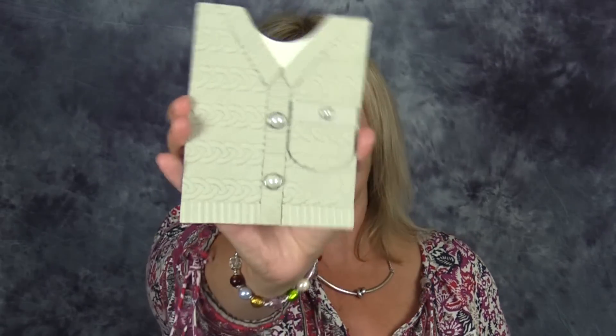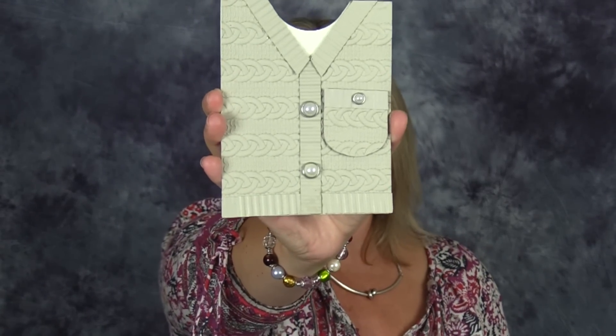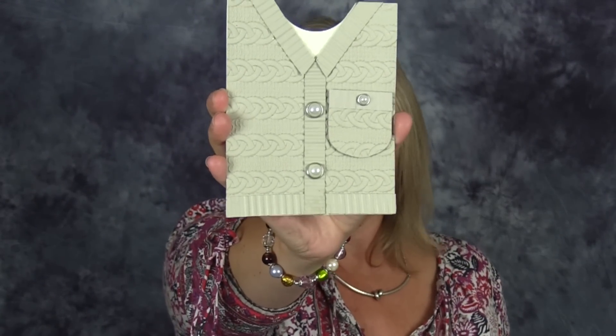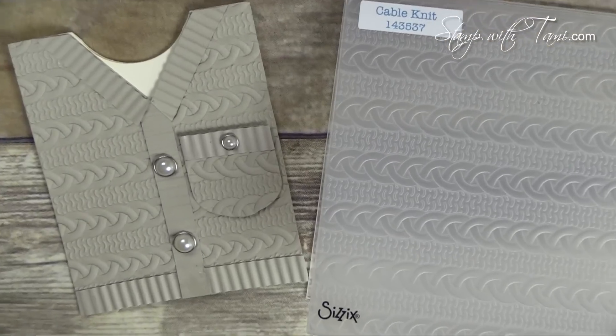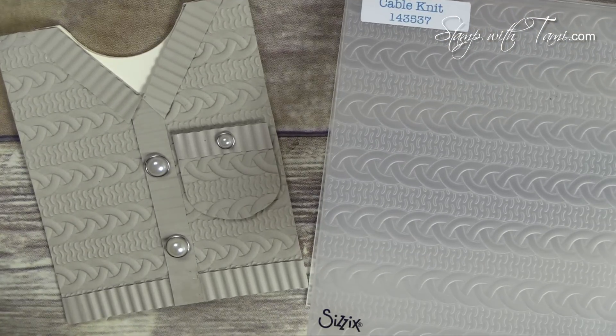I have a new giveaway to announce at the end - I'll tell you how you can win that. I'm also going to show you how to make my blog hop project, which is this super stinking cool cable knit sweater card made from the new cable knit dynamic impressions folder, which is flipping awesome. This card opens up and it's very, very easy to make - you're going to die when you see how easy it is.